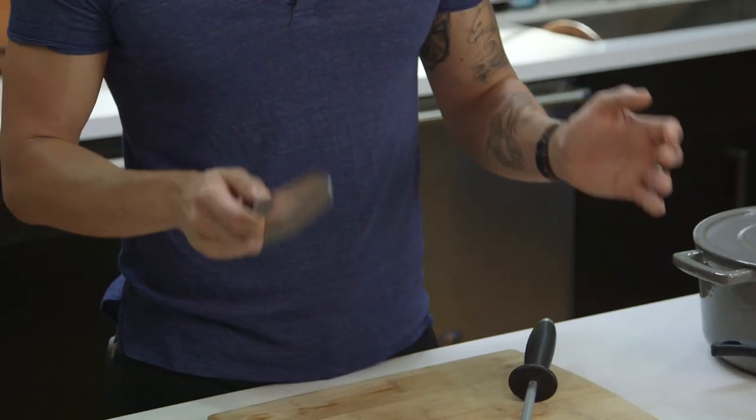A chef's knife and a sharpening steel are bare essentials. A good chef's knife can really do a lot of things — everything from cutting vegetables and fruits to butchering meat and salmon.